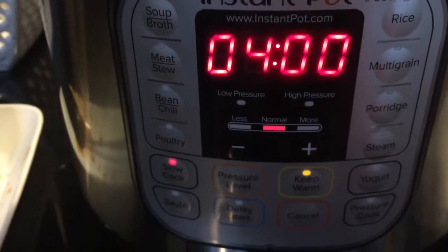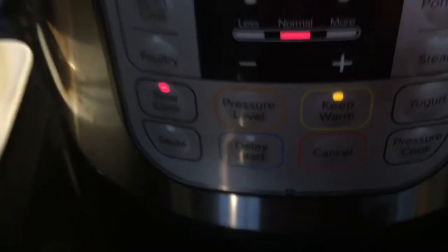Now it's on for four hours. Well, it won't take that long to do it, but then it says keep warm.